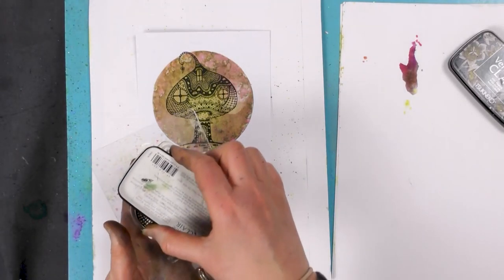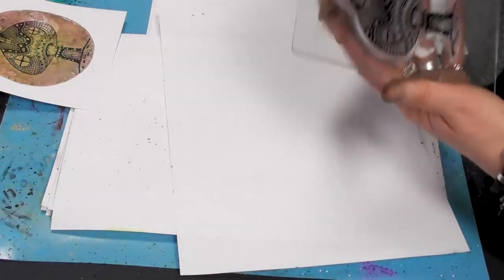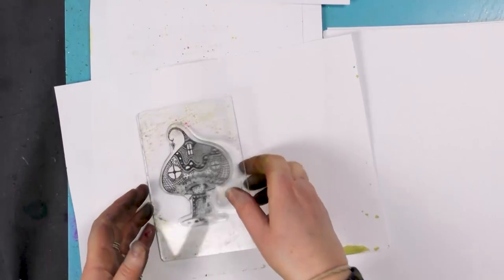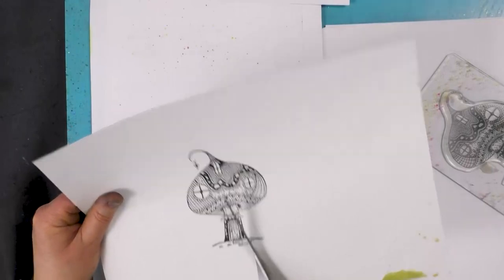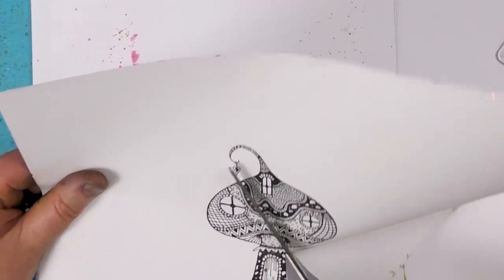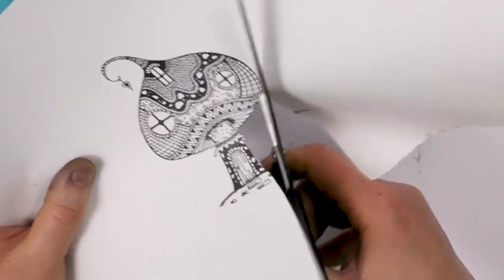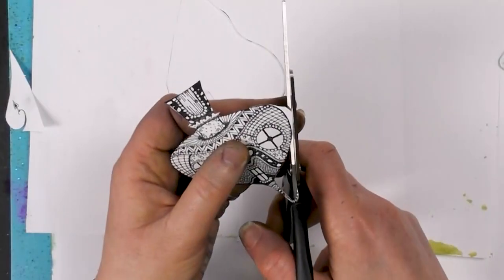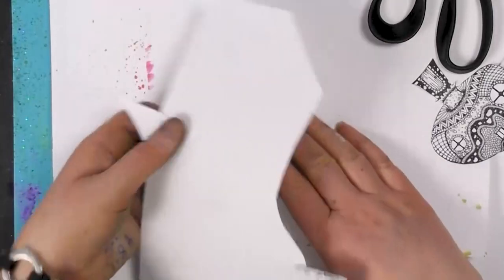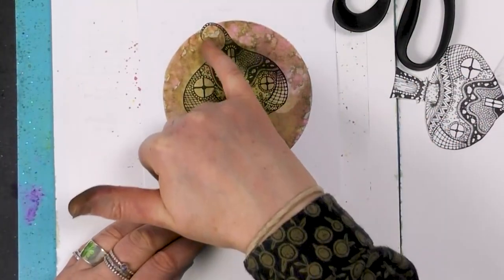So what I'm going to do now is ink up again. And I can just stamp this on some white paper — another good press. And then I'm going to just cut that out. You don't obviously need to worry about the detail, because you've already stamped that on your background. So this bit here and the little heart there is already stamped on.